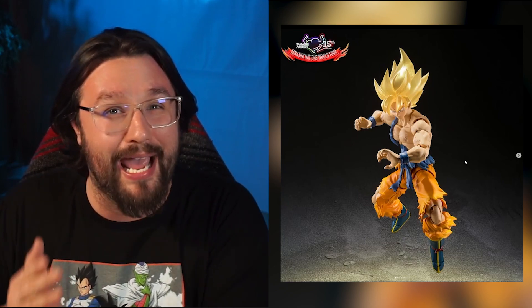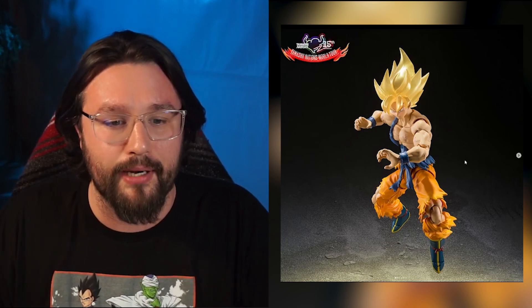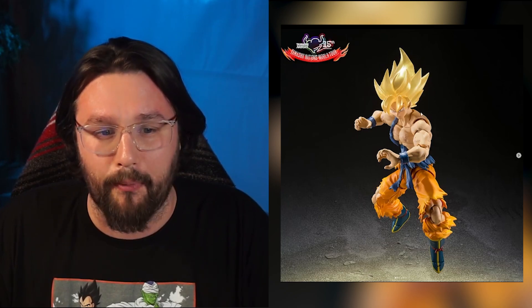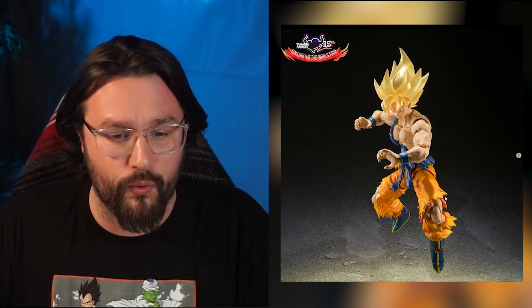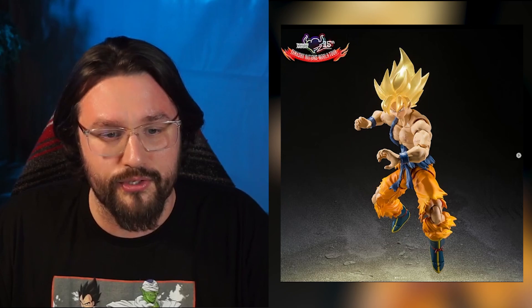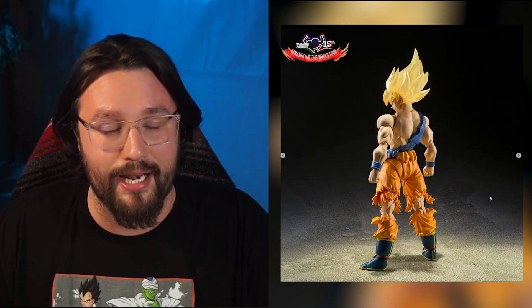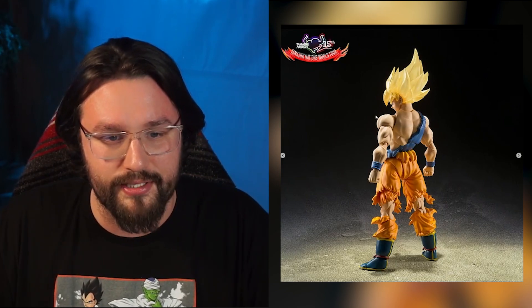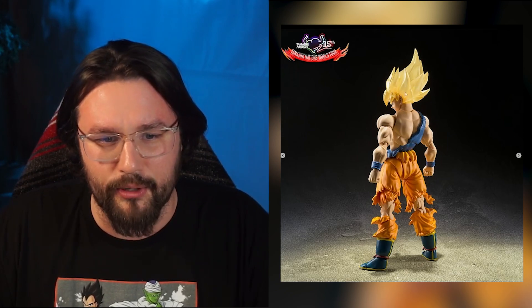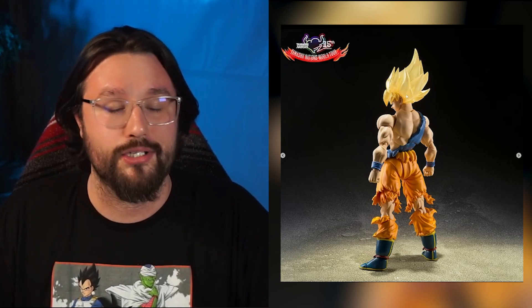First off, we're going to take a look at all the photos and get a glimpse at what's going on with this figure. The hair looks fantastic — it's almost got a sparkly gold to it, it's very pretty. He's got his gi all turned up, two fighting hands, and the straight-laced face looks very basic, almost identical to the original. In the next photo he looks menacing, with his two fists and the same face plate.